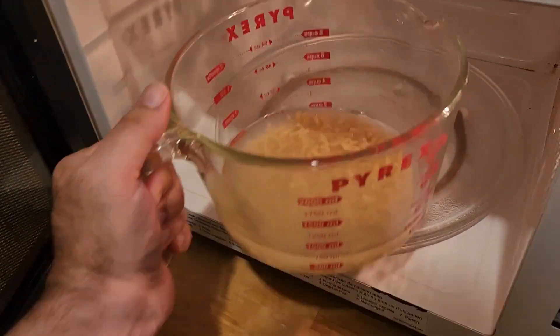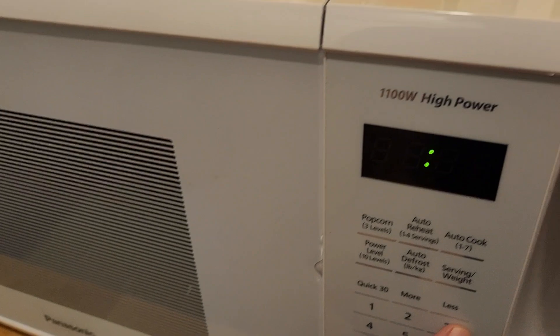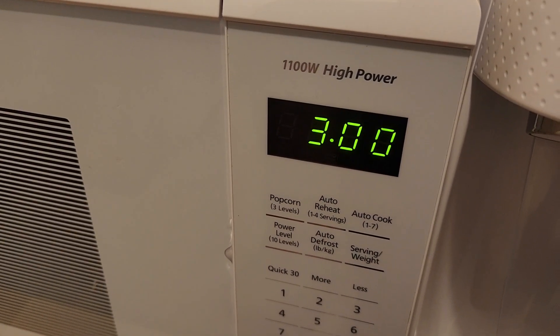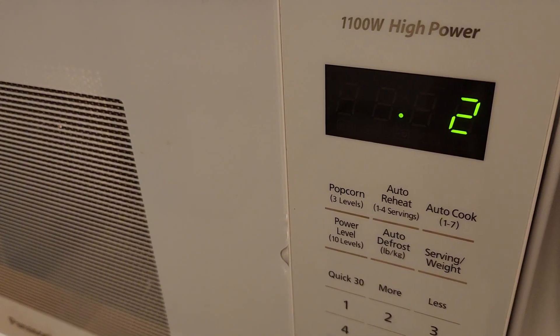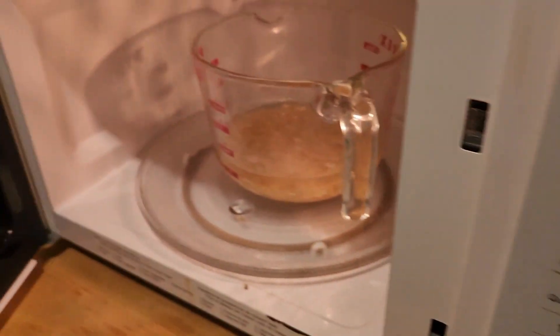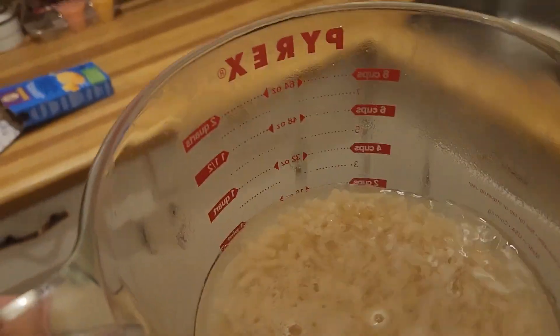Put it in the microwave and set the timer for three minutes. We're gonna do that three times, and in between each three-minute segment, give it a stir.